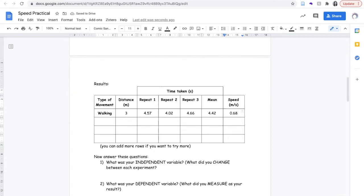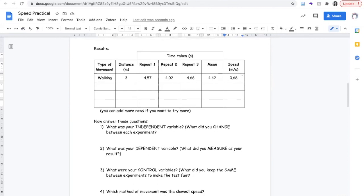You can then repeat this experiment with different types of movement — for example, hopping, skipping, or jogging. Just be sure that whatever you do, it is always done under the guidance of a sensible adult, and that you clean up after yourself when you're done.